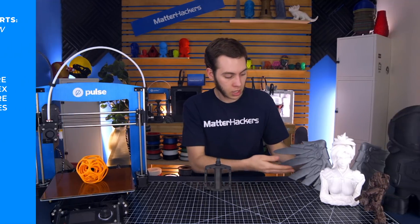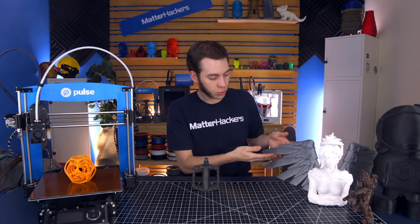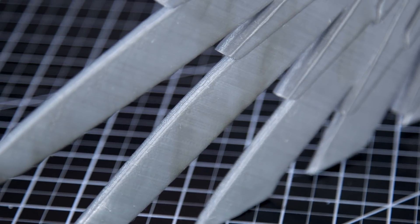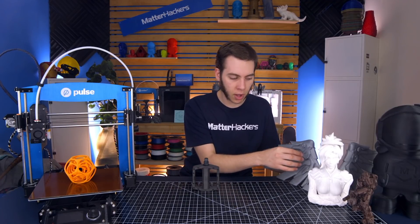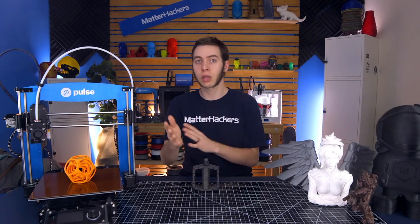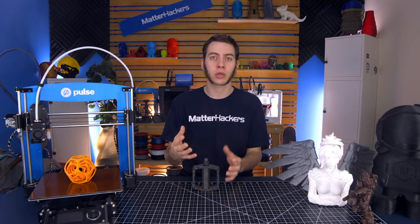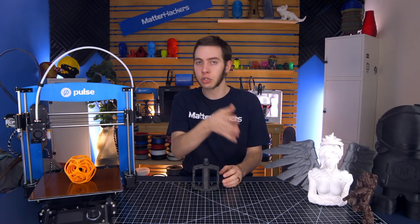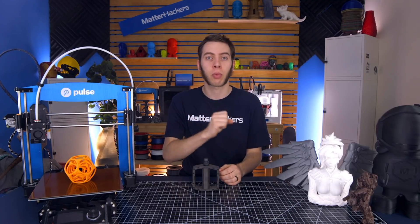Like Mercy's wings — these were printed in PLA with PLA supports, so they needed support everywhere in a lot of spots just to keep it all together, because just from the build plate up it wouldn't reach some spots like the cross on her wing or other details. So there are times where supports everywhere are beneficial, but other times generating them on internal surfaces means you won't be able to remove them and they may prevent you from fully using your part.